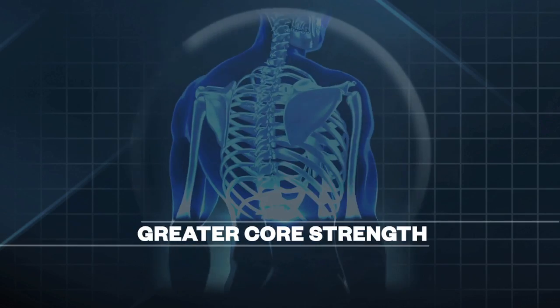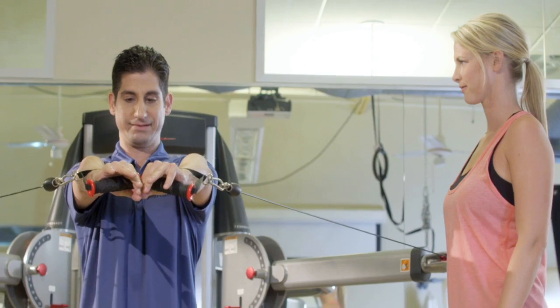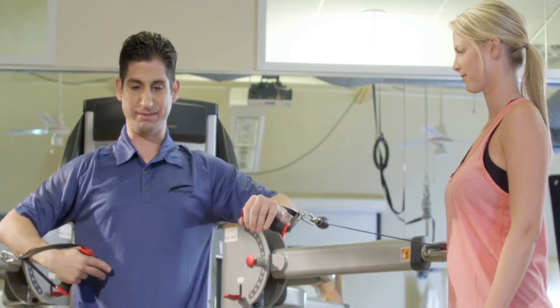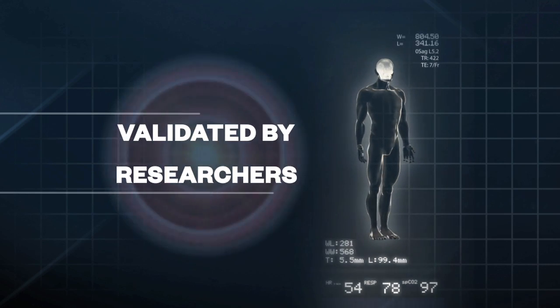The Optima Performance Training Model yields superior results because it allows for greater core strength and improves balance. It is proprietary to NASM, was developed over several years, and was validated by researchers at one of the leading institutions for sports medicine. You're getting the best science available combined with a model that's been proven in a clinical setting.